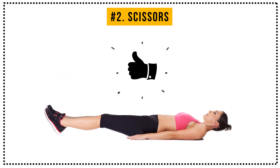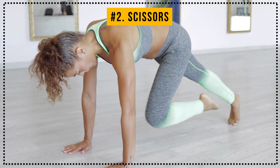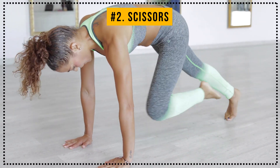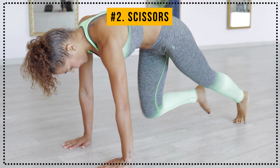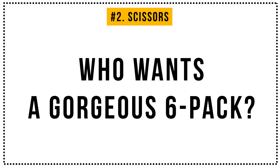Amazing! You're in great shape! You can always spice things up a bit and do a mountain climber, slider pike, or straight leg raise to give your lower abs a good workout. Now who wants a gorgeous six pack? Let's work on it!